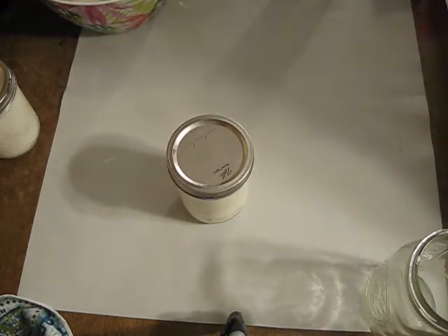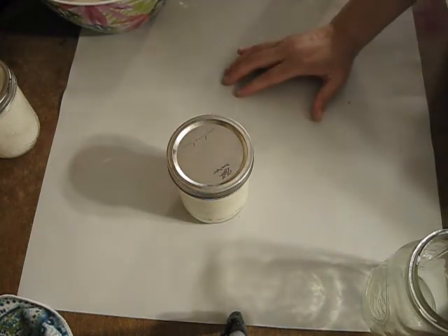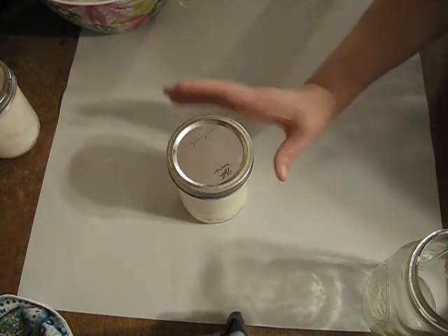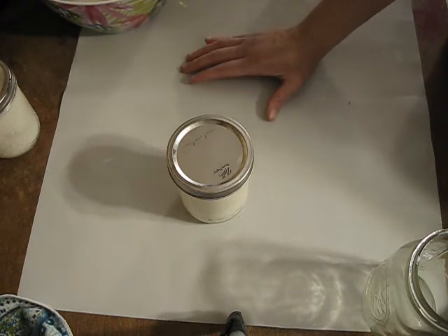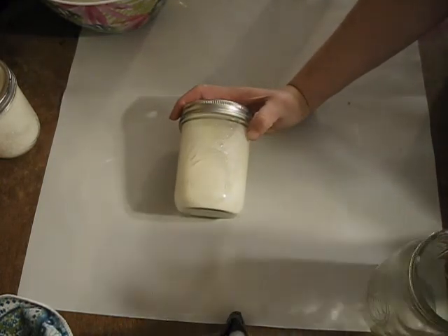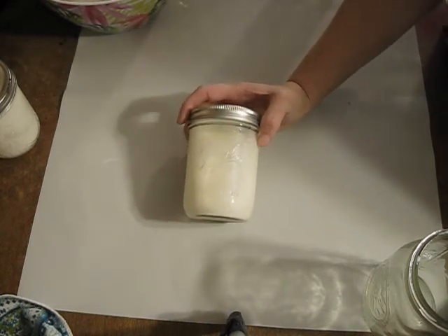We're going to set this in a warm place for between 8 and 20 hours, depending on how warm it is. You may need to move it to a cooler place if it's culturing too fast. Usually I end up putting it in the fridge overnight because it's at the cusp of being cultured enough, and I don't want it curdling too far overnight while I'm sleeping. So roughly 8 to 24 hours, until you start seeing it get thick or start curdling, then go ahead and strain it out just like I did.